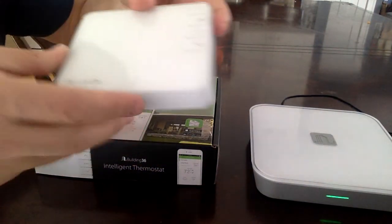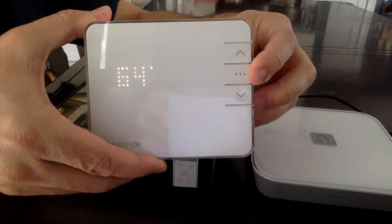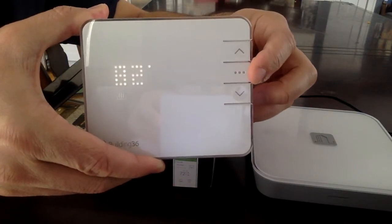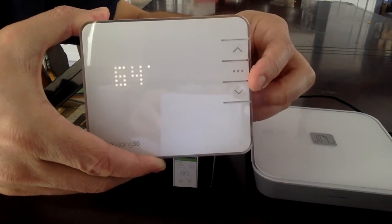Now for the thermostat — assume that this is mounted to the wall. You're going to want to put the thermostat into off mode, which means press the center button here to cycle through all the modes until you get to one where there are no symbols underneath the temperature.